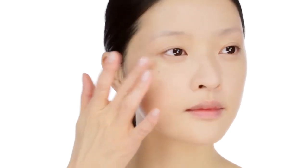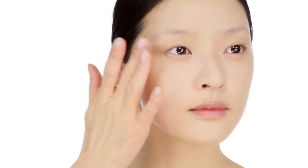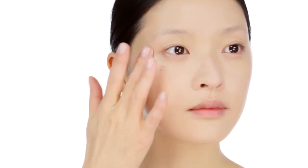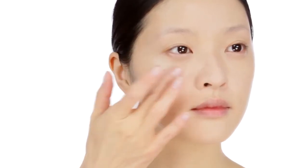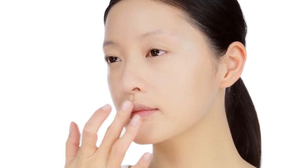I'm going to go back in with Le Blanc de Chanel and use it as a highlighter to really boost the radiance. And if your skin is looking a bit dull or tired, this will really help to lift. I'm applying it in a C shape on the top of the cheekbones and up onto the temples. You can also use it across the bridge of your nose and your top lip to highlight.